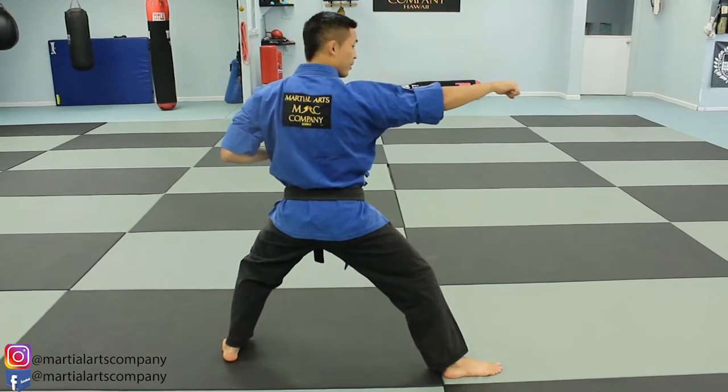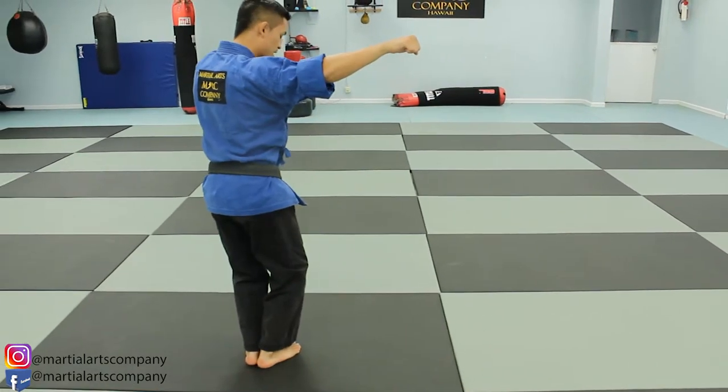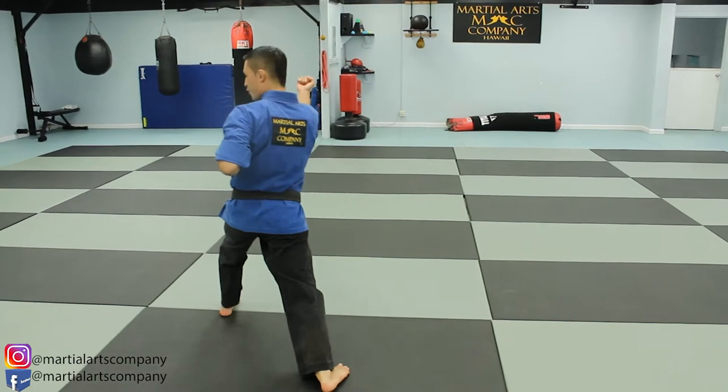Right leg comes to the left leg, come to the center — forward stance.